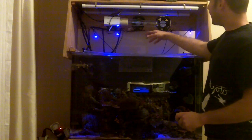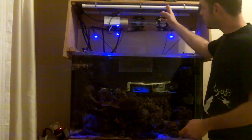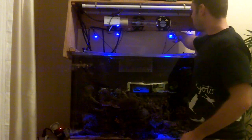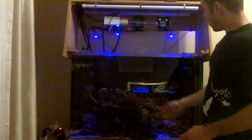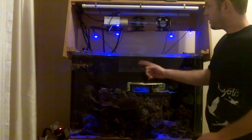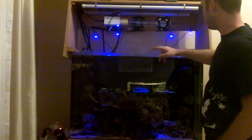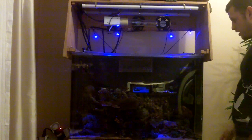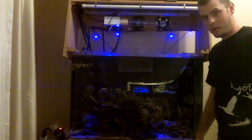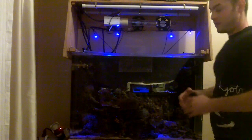Then that will turn off and I'll have the fluorescents on for a little bit longer, then they'll turn off. And then I'm left with the LEDs on for another few hours before the tank goes through complete darkness again. These are all run by different timers — I have three timers: one for the halogen light, one for the fluorescents, and one for the LED lighting, and that allows a great sunrise sunset effect in my aquarium.